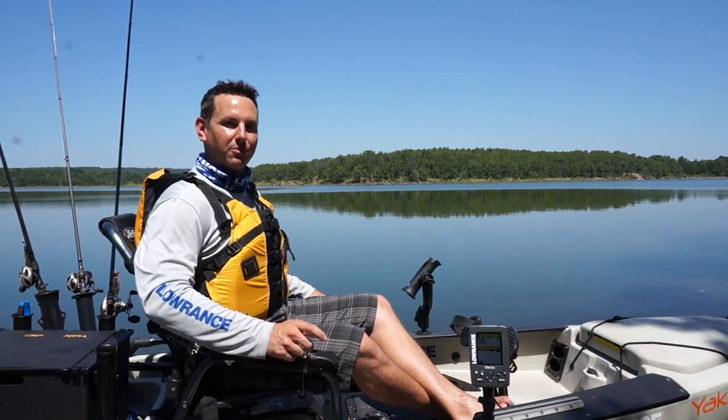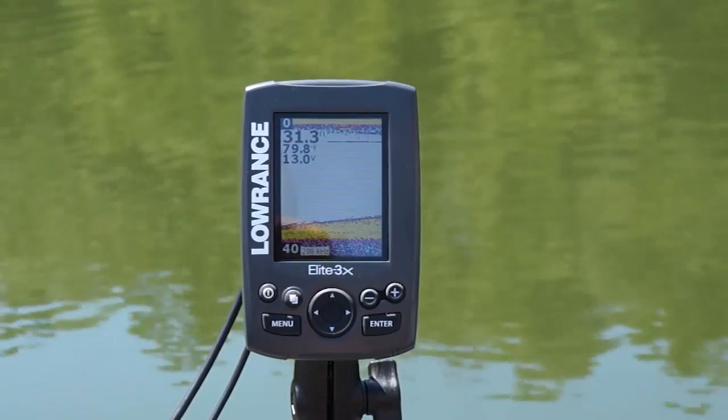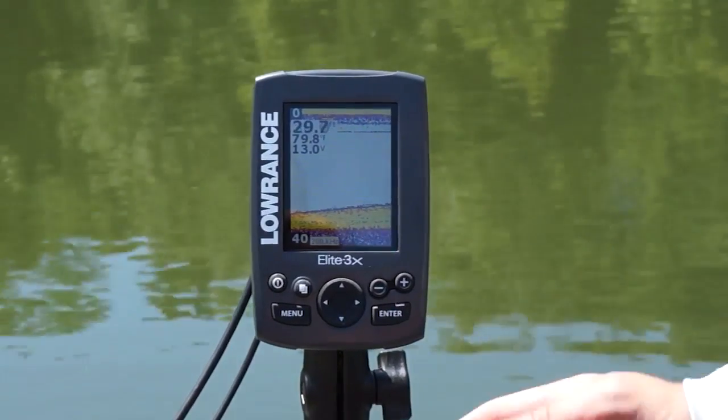I'm here today to show you an incredible new product, the Elite 3X Color Fish Finder. It's a breakthrough value — you now get a color display at the price point of black and whites, and a color display makes it so easy to find fish.